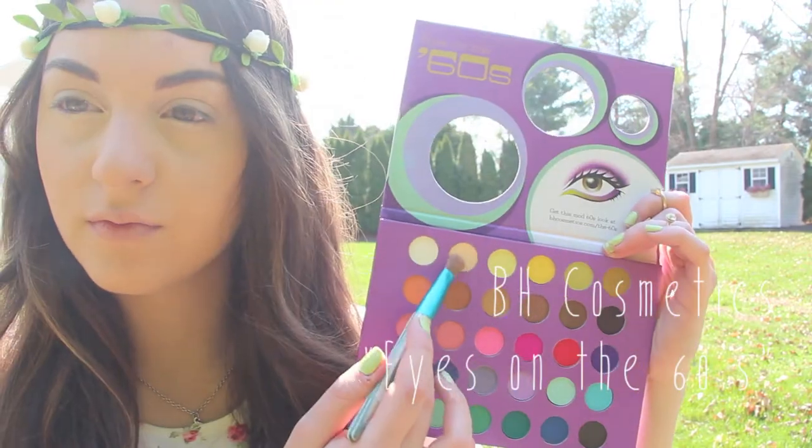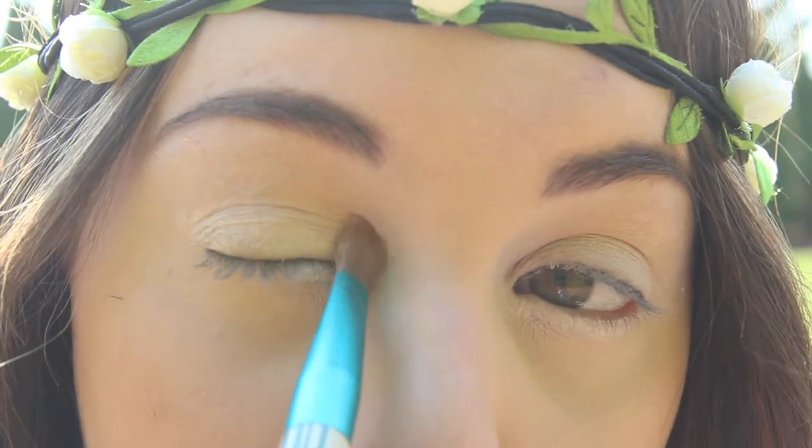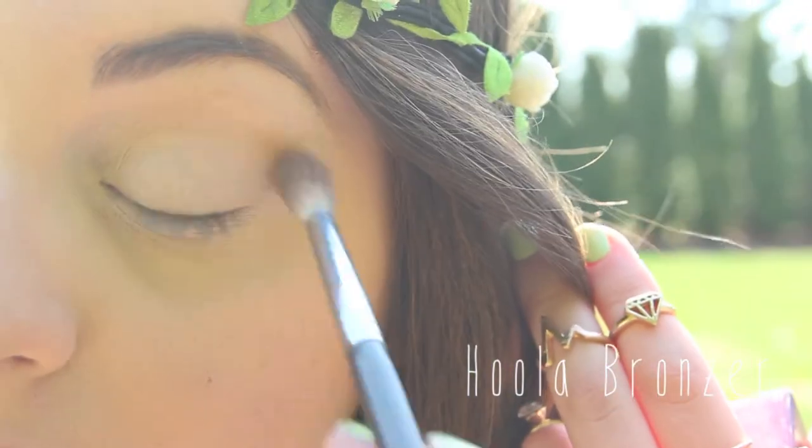Now I'm taking this BH Cosmetics palette and I'm taking this matte cream color and just applying that all over my lid, and then I'm taking Hoola bronzer and applying this to my crease and a little bit above.